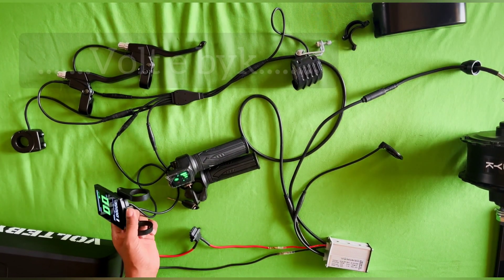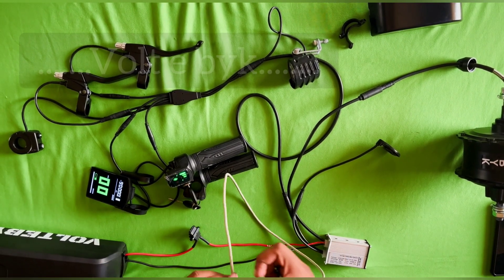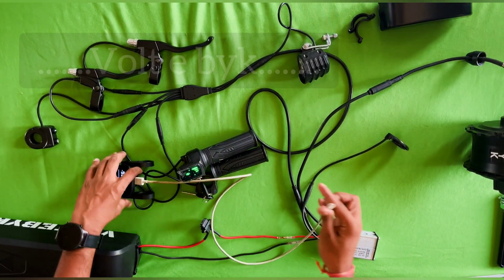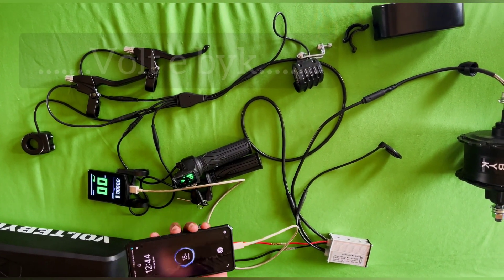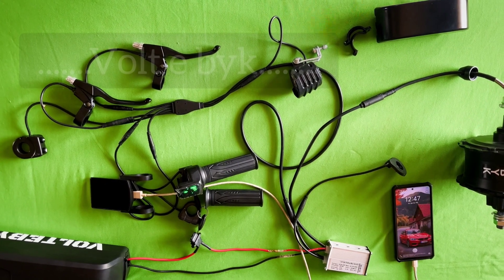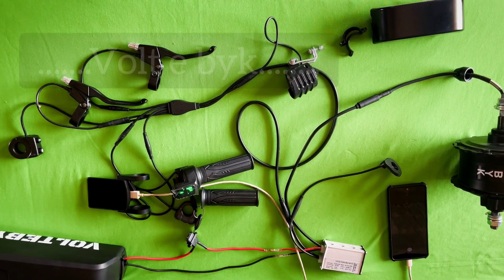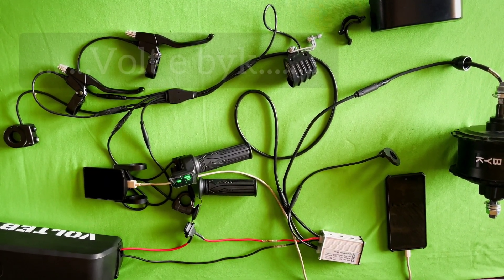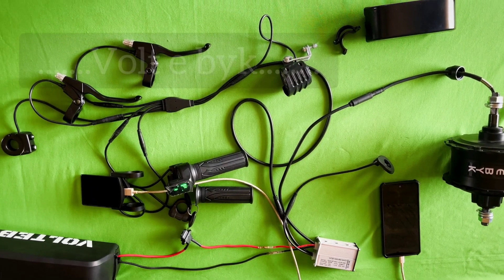Our favorite feature is the USB port for charging your mobile. I will show it live — attach a USB cable to the USB port and connect it to your mobile. You can see it is getting charged. Like this, you can charge your mobile even while riding. All these features come in a single kit: 350 watt hub motor, display with cruise mode, and USB mobile charging. This is the best kit for fat bikes in India at a low price. Order through the voltibike website — home delivery and cash on delivery are available.